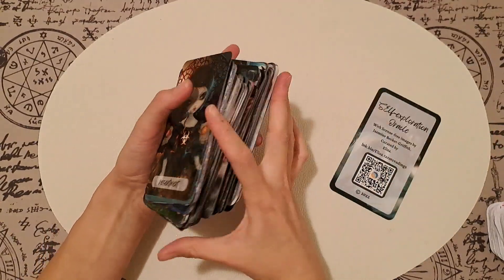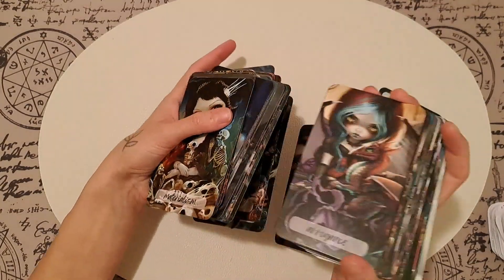It shuffles good. It has around one hundred and forty cards, so it's expected to be chunkier. But it has a lot of concepts that I wanted.